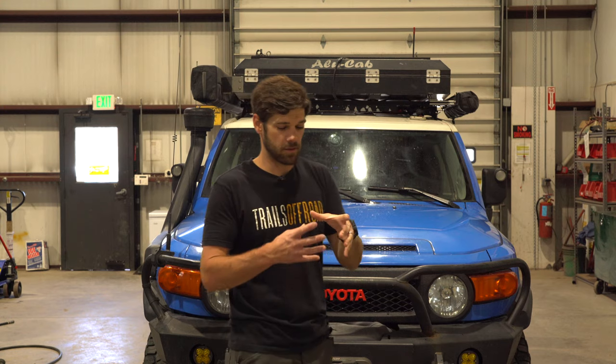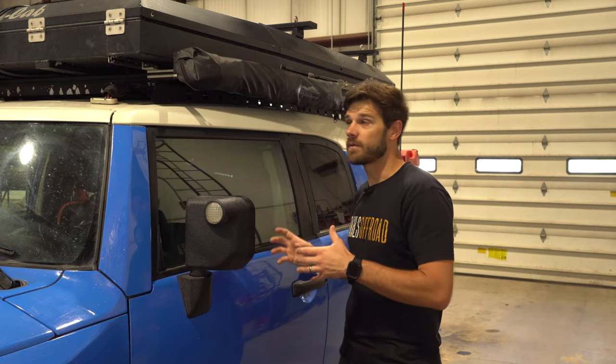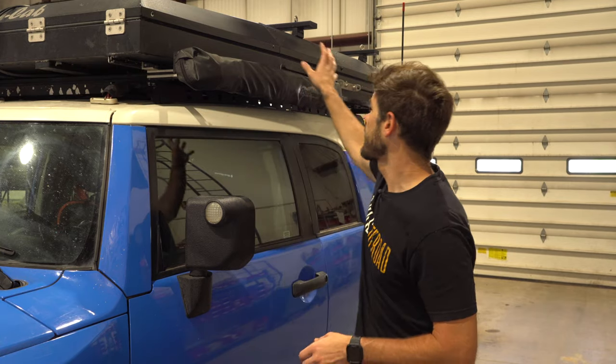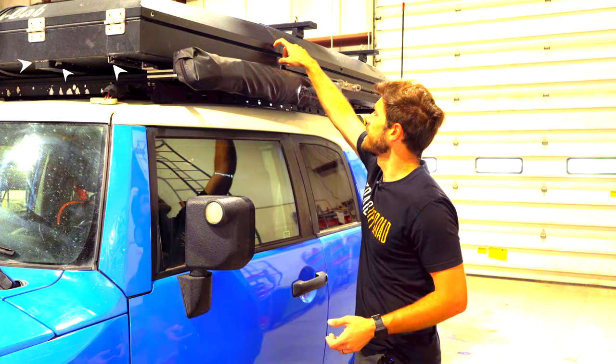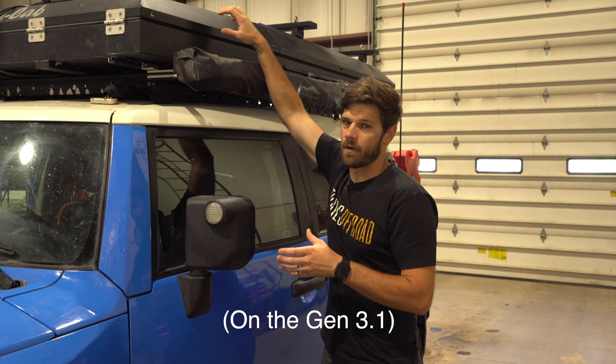Mine had paint chips as soon as I got it — it was happening right away. I reached out to Alucab, and they were going to get hold of somebody on how to touch it up. They sent me a tube of Sikaflex, but I wasn't sure what to do with that since it's more like an RTV. My particular paint spots that were chipping haven't expanded really — I've just taken a black paint pen and colored over them. It seems to last the season and I don't really care that much. I have an understanding that the black is now a more matte black and that this coating issue is no longer a problem.